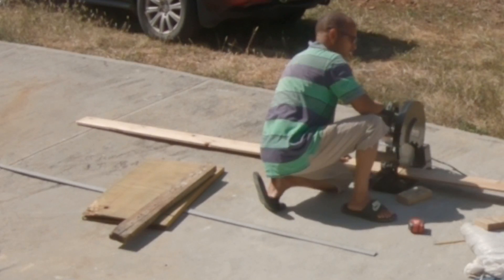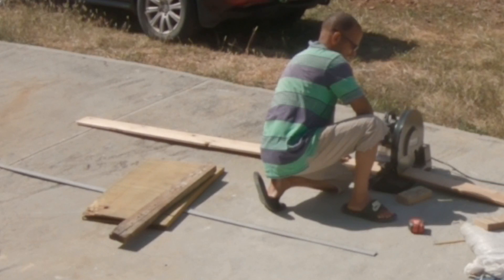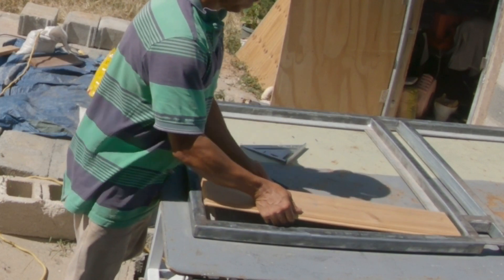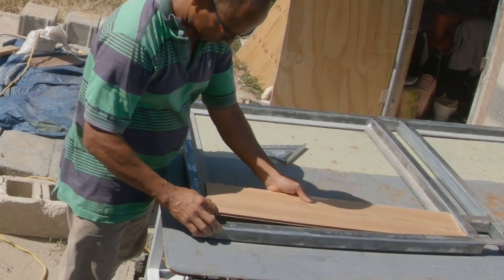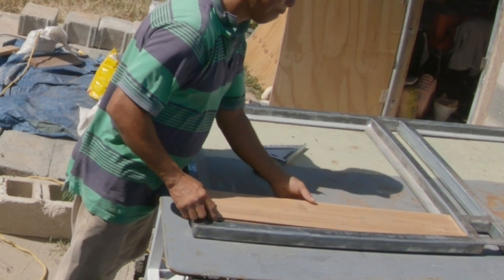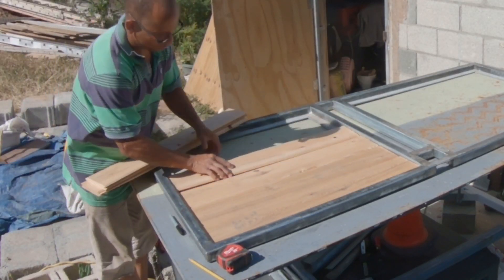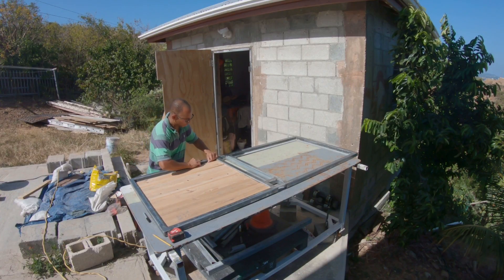I'm cutting some pieces of one-by-six tongue and groove that will go in the empty space. I cut this one a little short and had to cut it to the right length. I'm not going to show all the cutting — the pieces are already pre-cut and I'm just going to shove them in there.